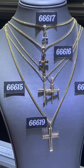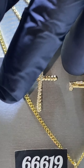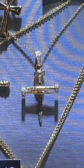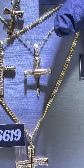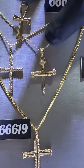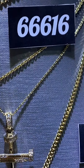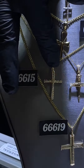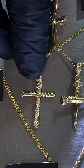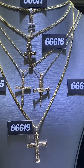We have the nail cross — item number 66614 — on the website for around $800. White, yellow, and rose gold available, comes with a beautiful matching cable chain. Then we have this twisted rope cross, item number 66615, also on the website for around $800.